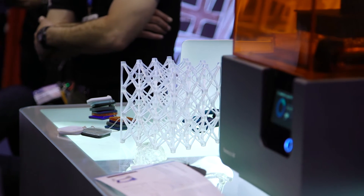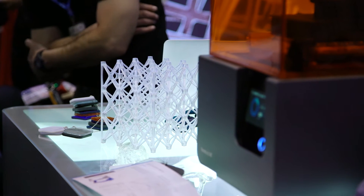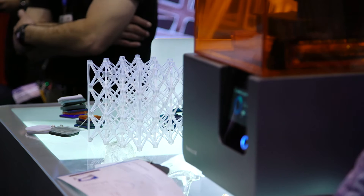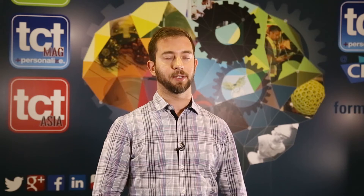It actually has a new matte finish that is a lot more aesthetically pleasing — looks kind of like a nylon material that you would see in shoes. We've also reformulated a couple of our standard resins to have better material properties, better finish, and improved appearance.